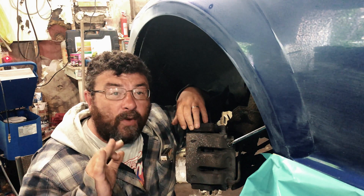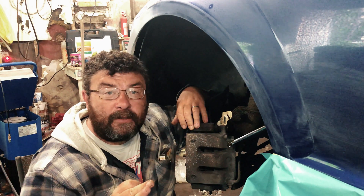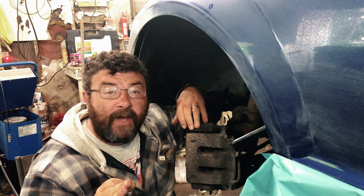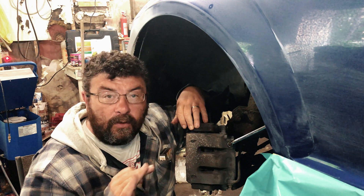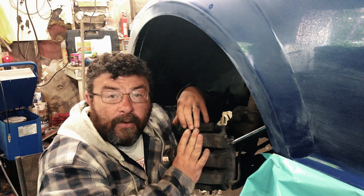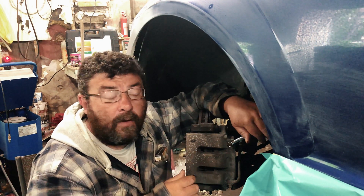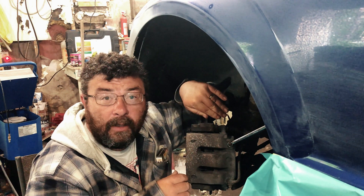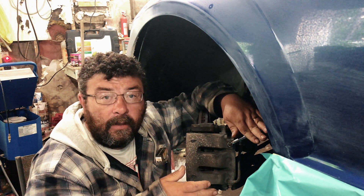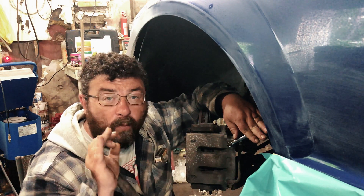The next important thing when you're bleeding your brakes — when you're using the buddy system — is one pump and one pump only. If you're using a vacuum bleeder, go business as normal. But when bleeding with the buddy system: one pump, hold the brake down, open up your bleeder, let the air travel, then close it until you get full fluid back. It's one pump and one pump only.